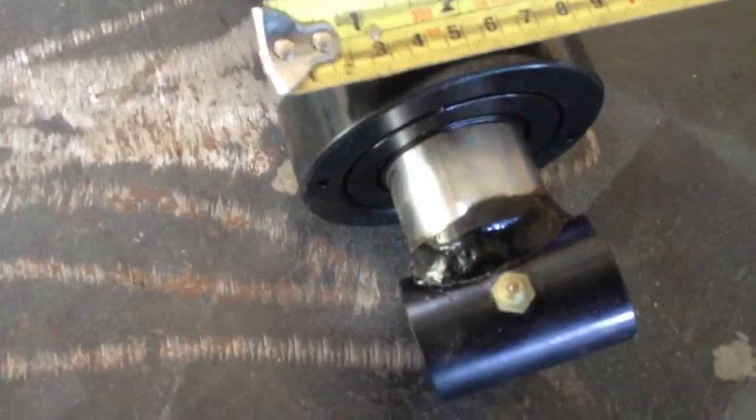Let's just check one more thing — this collar here. It's a little under 4 inches for the collar, so we're going to be fine. Great.